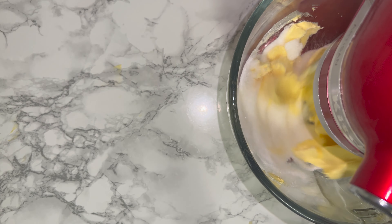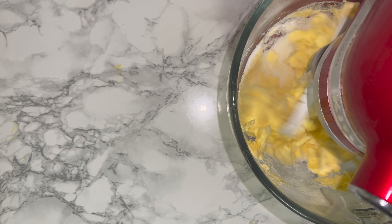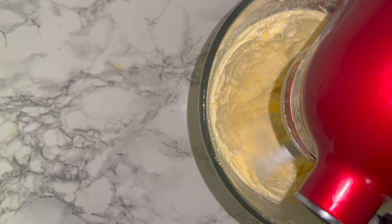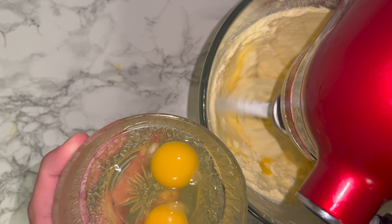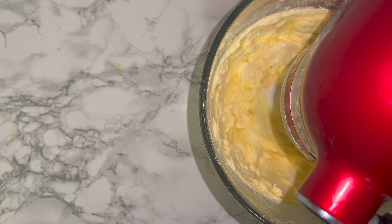For me, this usually takes around 7 to 10 minutes, but it all depends on how humid it is where you are. The warmer you are, the quicker it will take, but it will still take a minimum of five to seven minutes. Once your butter and sugar is lighter and fluffier, you can go ahead and continue.